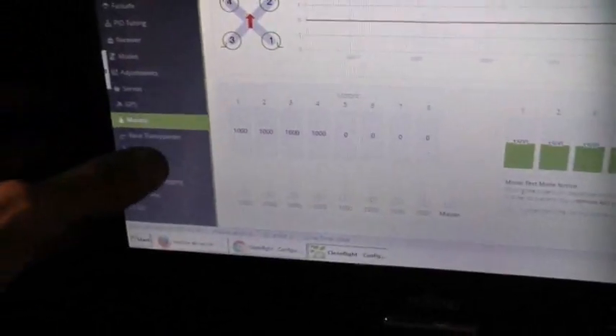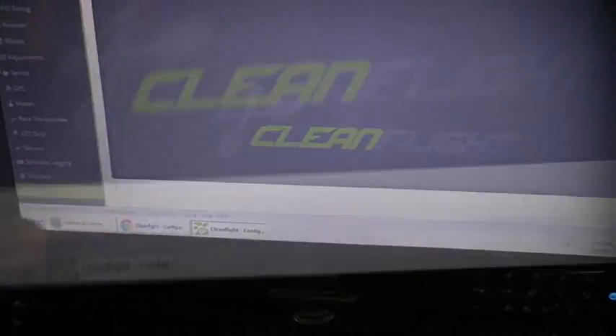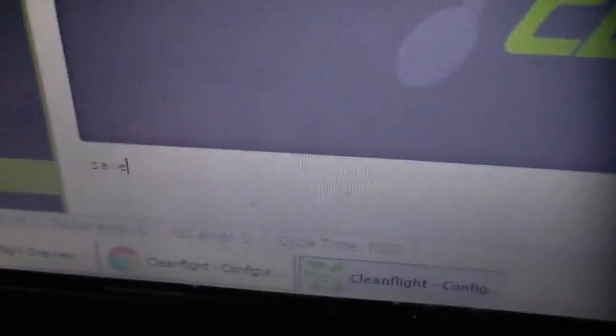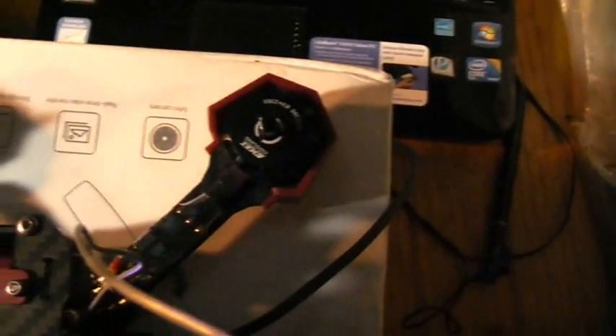You can also do LED strip setup if you want. In the CLI, I typed in `set loop_time = 1600` and hit enter, then typed `save` and hit enter. It will save and reboot the aircraft, and we should be ready to go. Let's put on the props and take it outside to see how it flies.